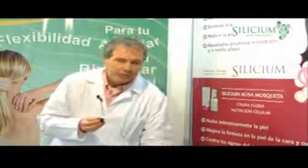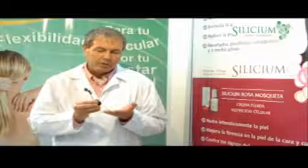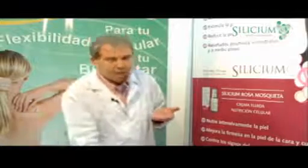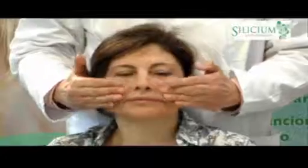Depending on skin type, it takes more or less drops. The procedure is the same: apply two drops on the wrist and apply to the face with a gentle massage, then on the neck. For the eyes, you can tap lightly to help the movement and penetration.